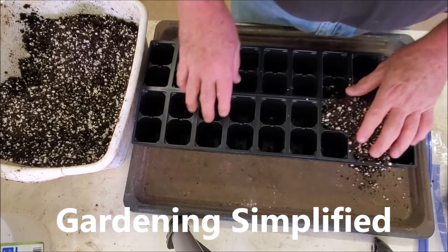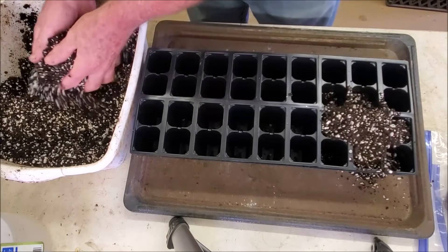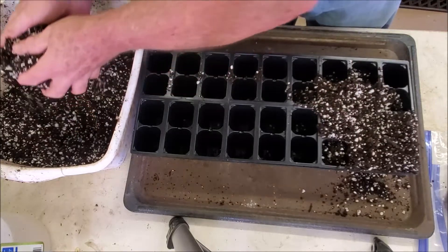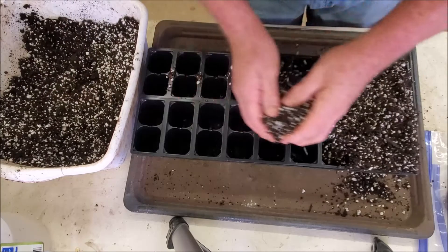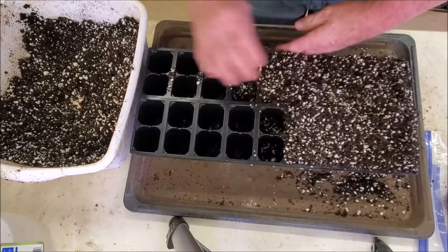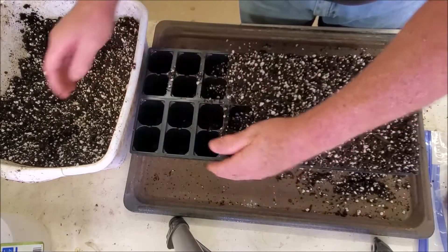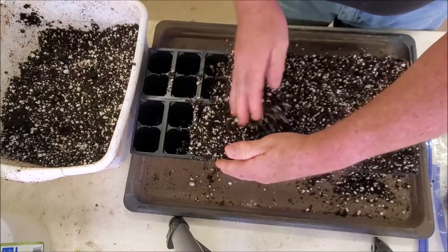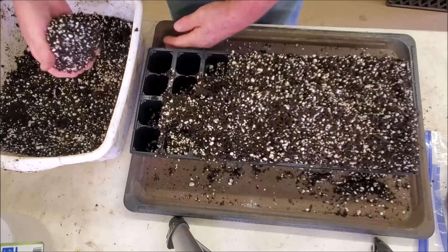Kenny here with Gardening Simplified. It's January 9th and I'm here in the workshop trying to do a few projects. Right now I'm working on propagating some peach cuttings. I have an Alberta peach and I might not have the ideal wood, but just because I don't have the ideal wood isn't going to mean that I'm not going to try to see if I can get some of it to root.